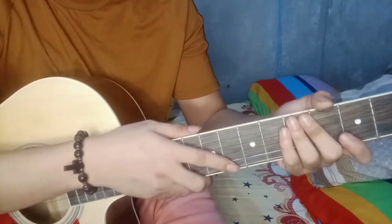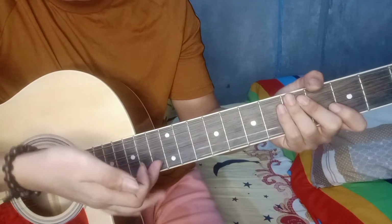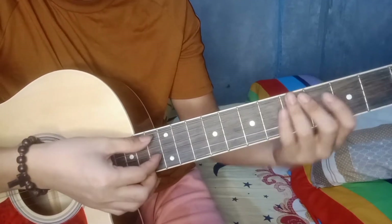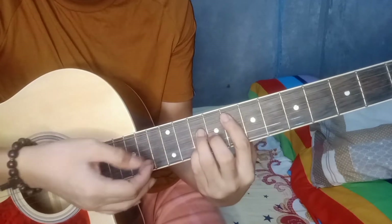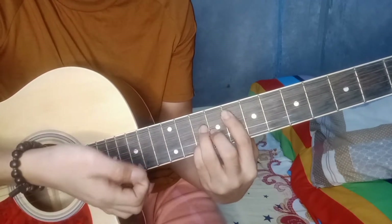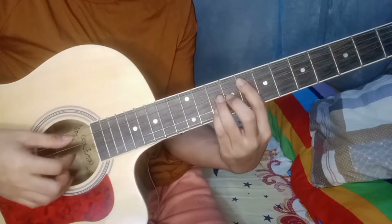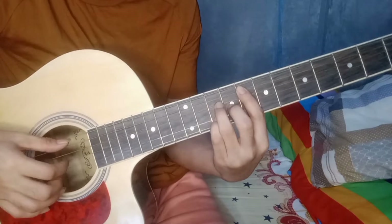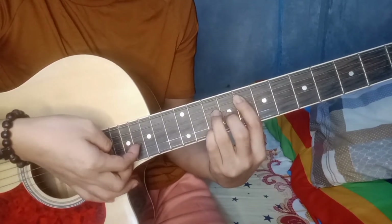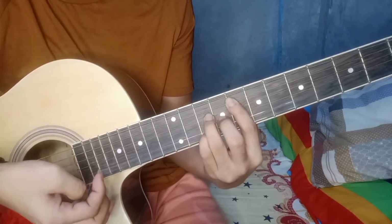Yung plucking pattern niya guys, ganito. Pip string — third, second string. Unay niyo yung peep, nga rin yung peep. Tapos, sabay niyo itong dalawa — second tsaka third. Pagka-plucking nyo dyan sa fifth string, tsaka sa third string, tsaka sa second string, sabay.